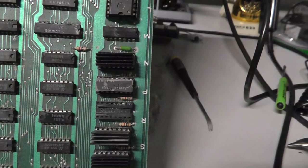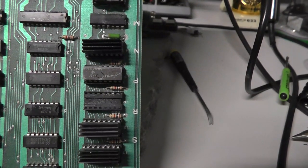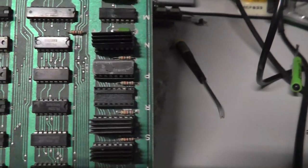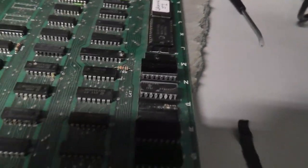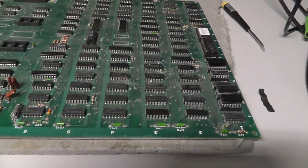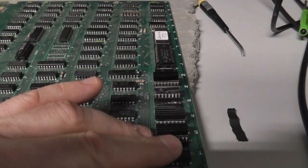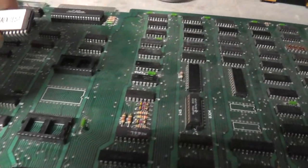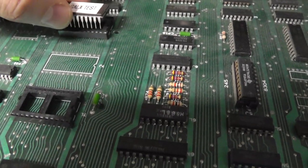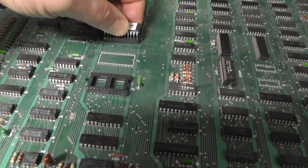The RAM chips over here — they're an oddball, like 82S201s or S201s, something weird. I do have some replacements but it's missing one and there's definitely some corrosion on it. I'm going to clean the board, but before I do that I'm just going to power it on with a test ROM — put the test ROM right here in 7F.